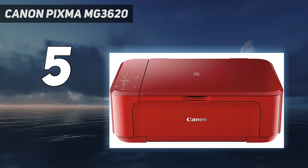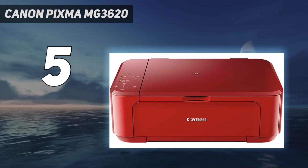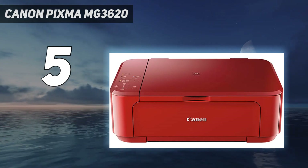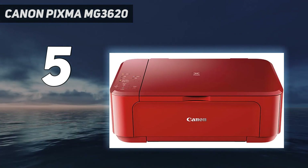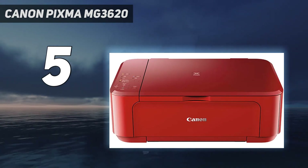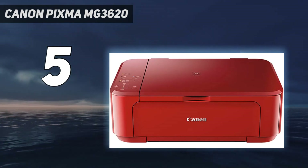You can get XL high-yield cartridges that'll last longer. However, they'll still yield fewer prints than the Budget Brother MFC-J1205W or the Brother MFC-J4335DW. Unfortunately, this is a pretty slow printer — it takes longer than most inkjet printers to initialize and only prints up to 9 black or 3 color pages per minute.